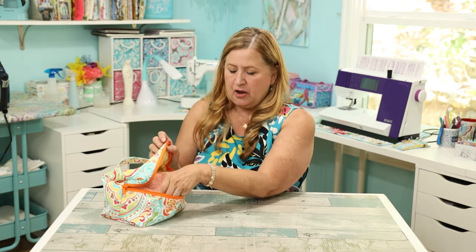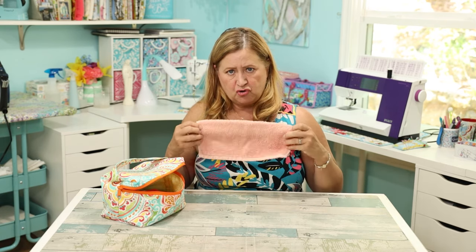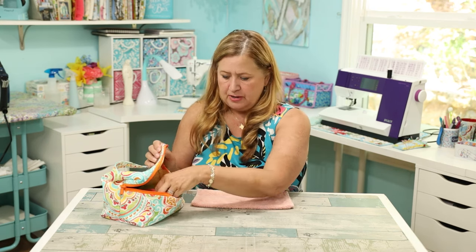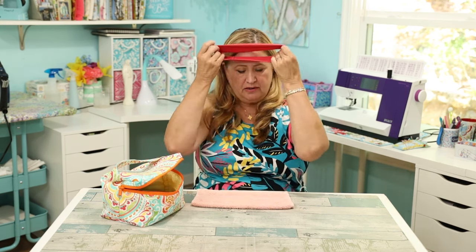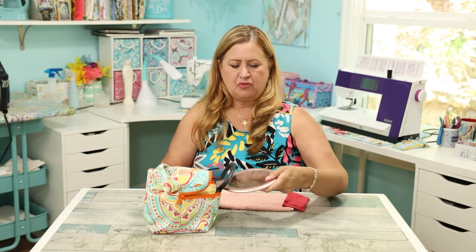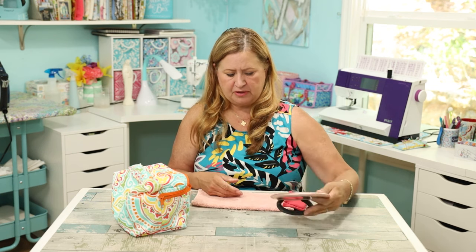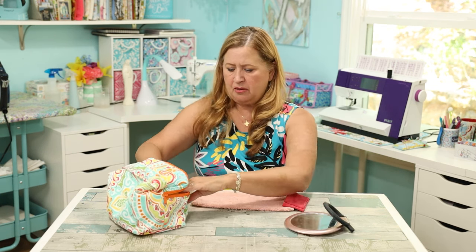I always have a cloth because I like to lay stuff on it — this is just a washcloth from my trailer; the towels are all this color. Then I always have a headband to keep my hair out of the way, and a mirror of some sort. This one is a little bigger than what I'm used to.